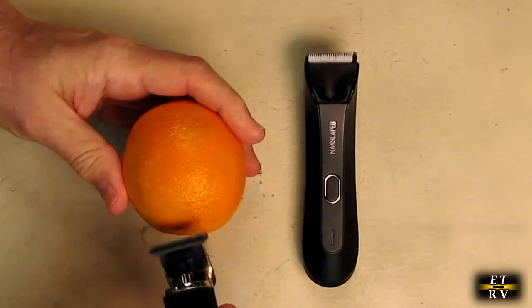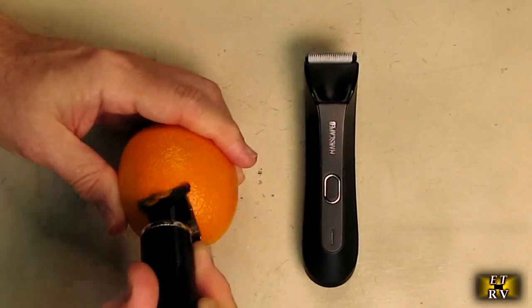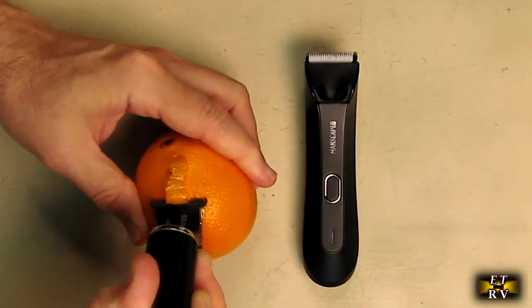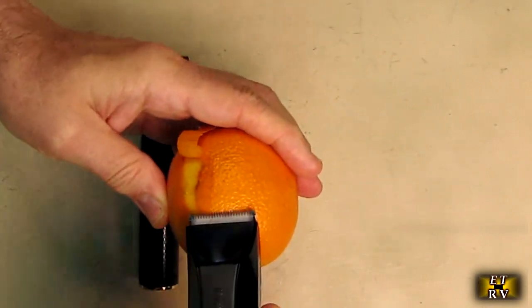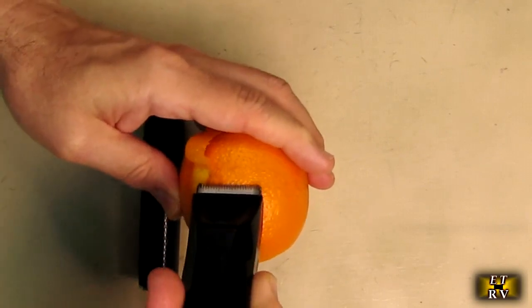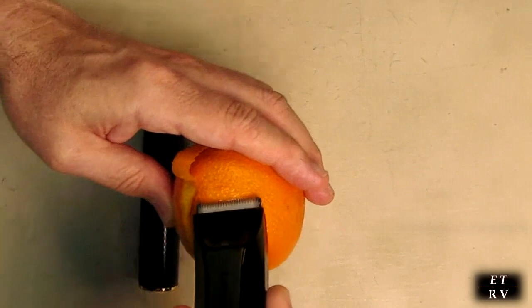The orange is shaped similarly to what's below your belt, for obvious reasons. Using the competitor shaver on it, you can hear the sound it makes — it's lifting up on the flat part and literally cutting into the orange. This thing is sharp like a razor blade and will cut off a skin tag if you're not careful. It is not safe below the belt. Now comparing with the Manscaped unit: I'm pushing just as hard and it's not digging in at all — it's only removing what's on the surface without cutting into the orange. That's your difference right there.